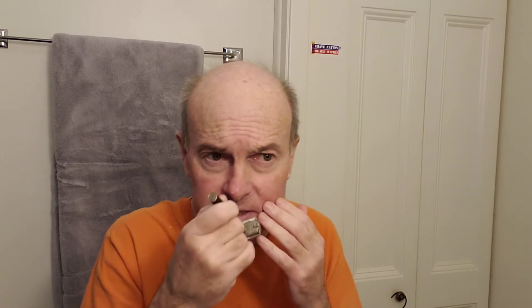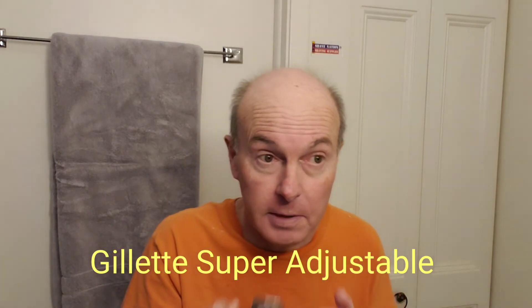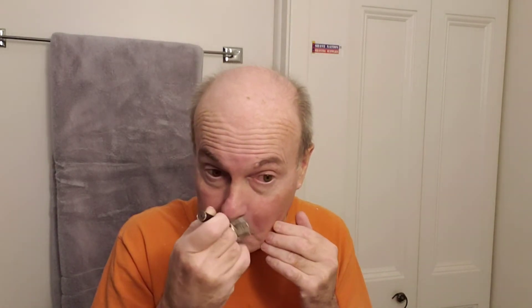All I know is that the Derby Premium blade is working very well for me in this razor. I call it the Gillette Slim Adjustable but technically I'm wrong — it's called the Black Beauty, though I think that might just be a nickname it has acquired. I think it might be called the Gillette Super Slim Adjustable, or Slim Super Adjustable. All I know is that I wish it were still made, because it is definitely one of my favorite Gillette original vintage razors. I'll be right back and it'll be pickup time.